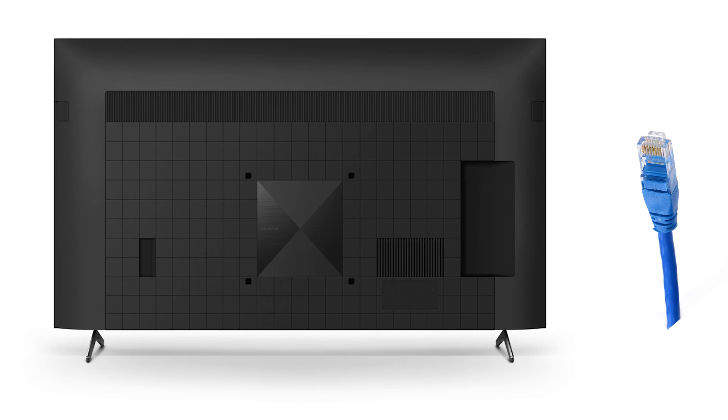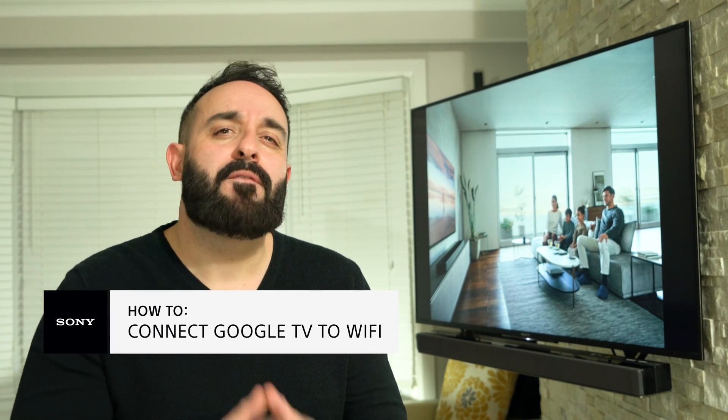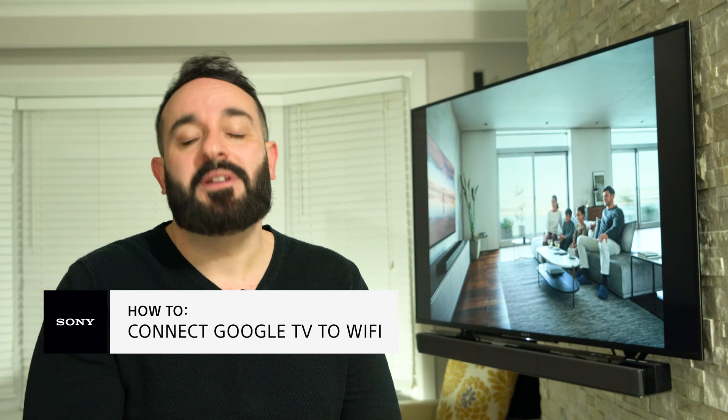If you continue to have Wi-Fi issues in your home, try connecting the TV to a router via a LAN cable. Should you have any additional questions and would like to speak with a Sony expert, please follow the link in the description below. We are now offering a video chat option so we can easily share information with you to help make finding your new Sony solution even easier.